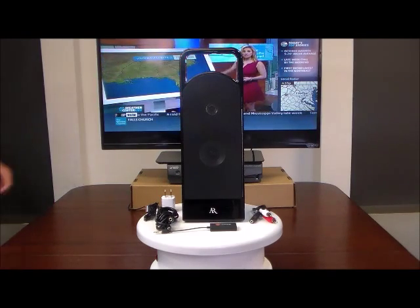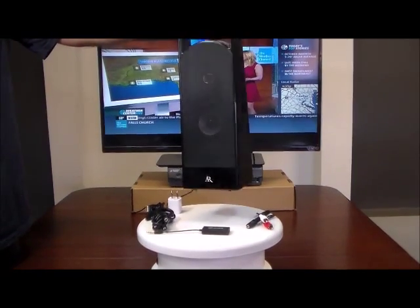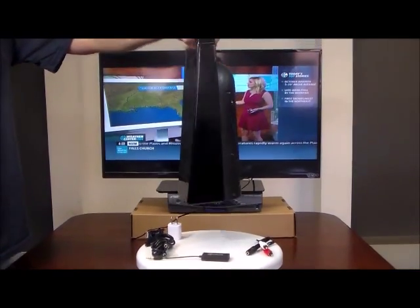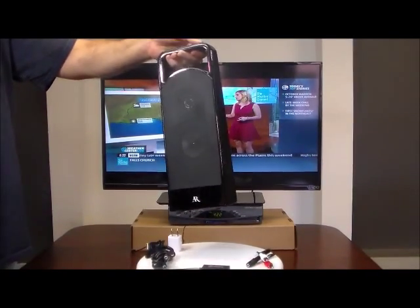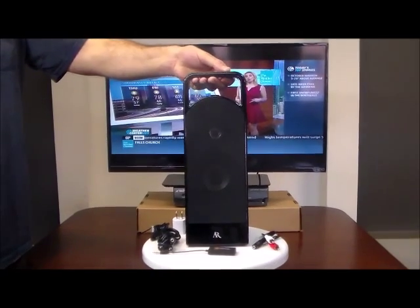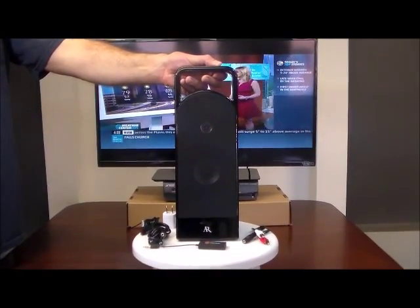This particular product is a real beauty. As you can see, it has a built-in handle. It weighs 3.7 pounds, very sturdy and durable. Made by one of the most well-accomplished companies for audio products, Acoustic Research.